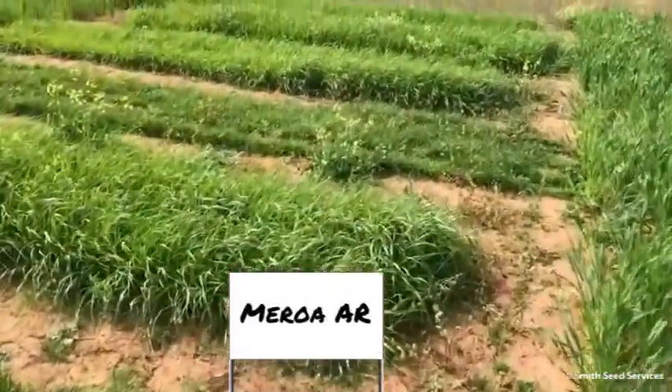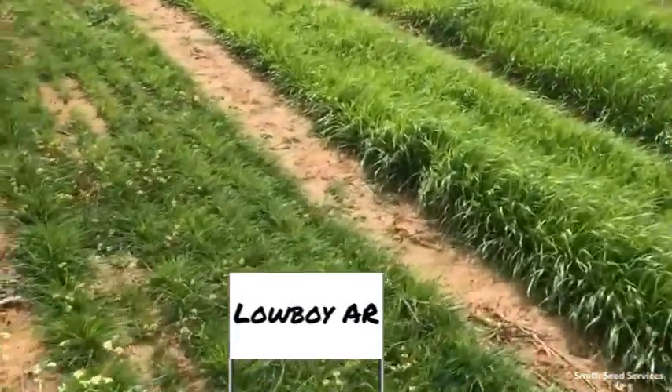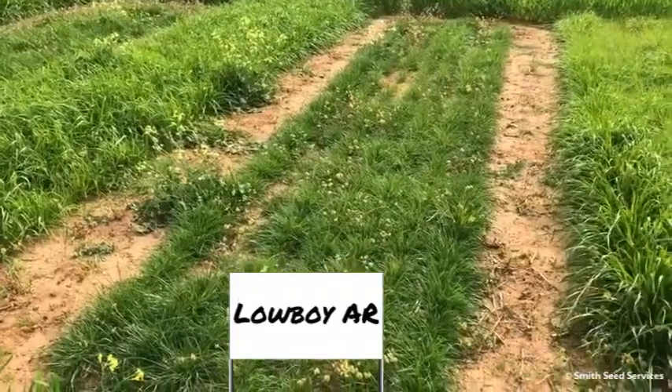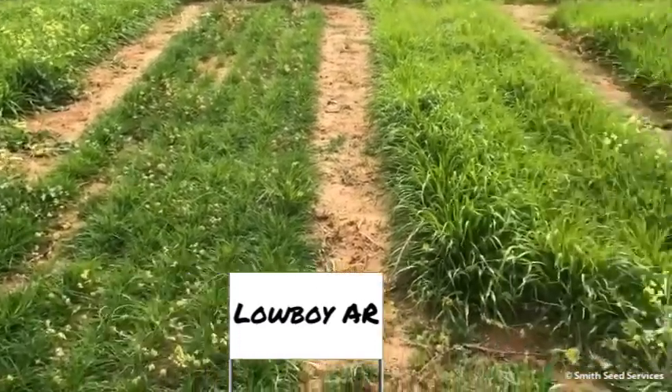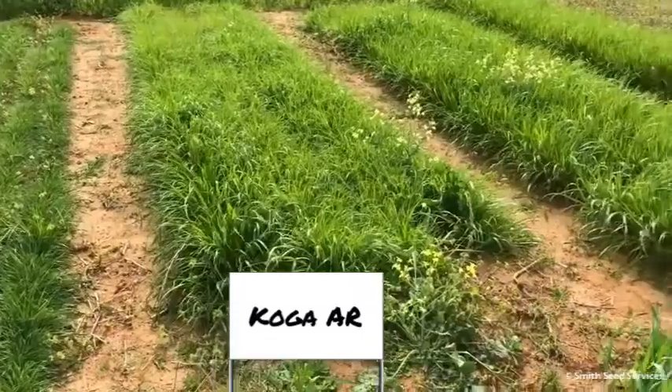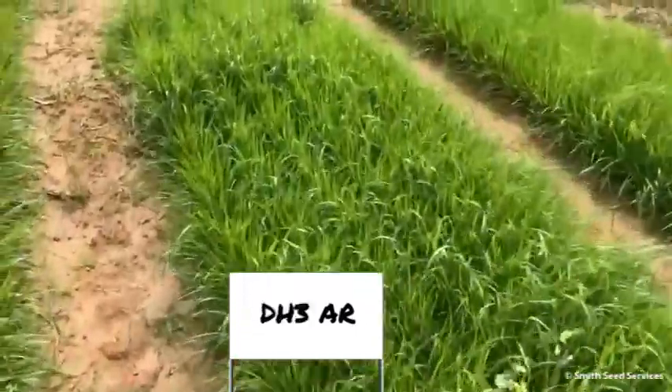We have the advantage of not having extra top growth to kill. Next to the Low Boy are a couple of the rye grasses, and you can see the differences as we walk over here.